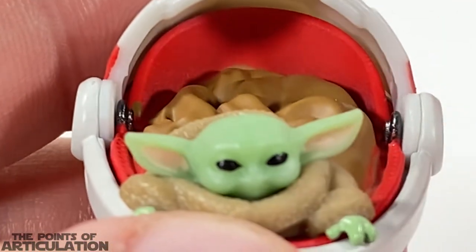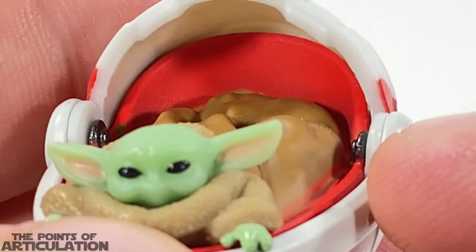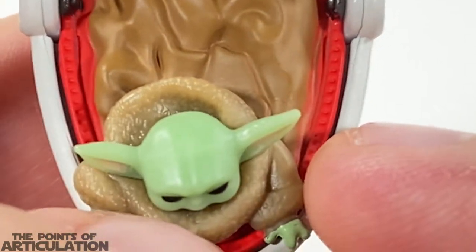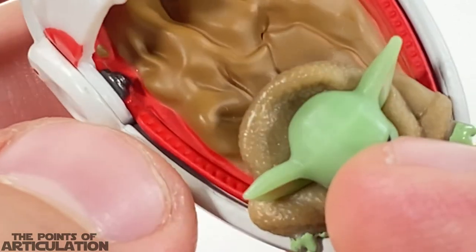We do have some nice metallic gray for the interior of the hinge, looking good — especially on this side, very sharp. Then we have this orange-red plastic which goes all the way to the back, very smooth without much detail, and then some detail with these little nibs that go all the way to the front and around — looking pretty cool.